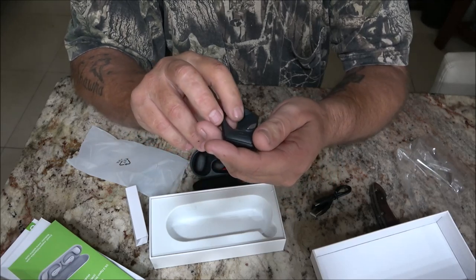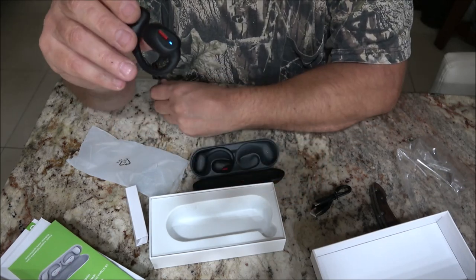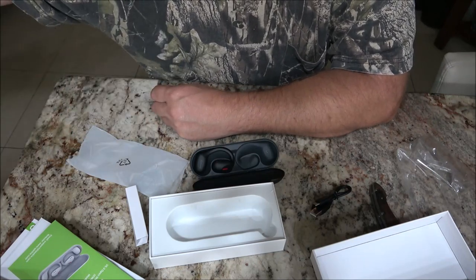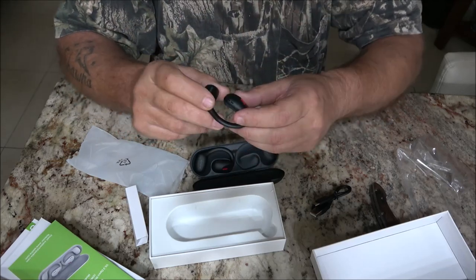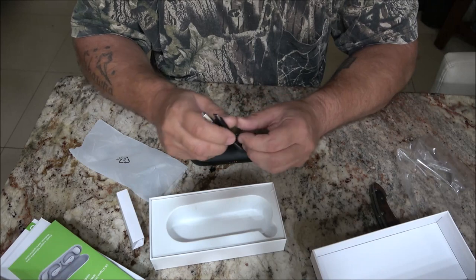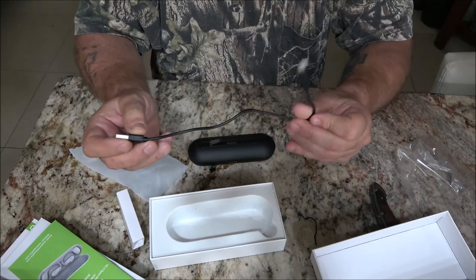I'm going to go ahead and put these on the charger because I like to do everything at full charge, and I'm going to read up on it and get it paired to my phone. These feel nice too. I'm going to have to borrow these. She'll probably do a review on them too. Let me get these charged up — they might already be fully charged. Sometimes these things do come full charge, but I'm going to plug them in anyway. I always like to read manuals.